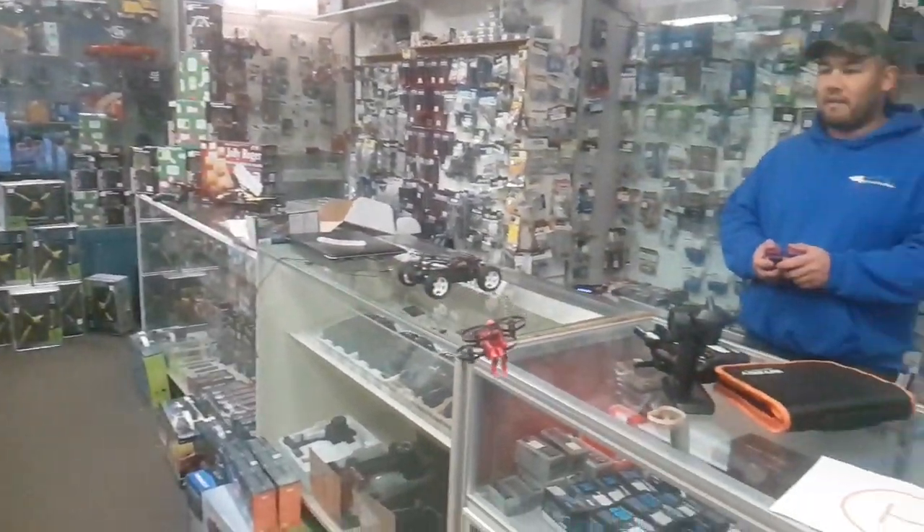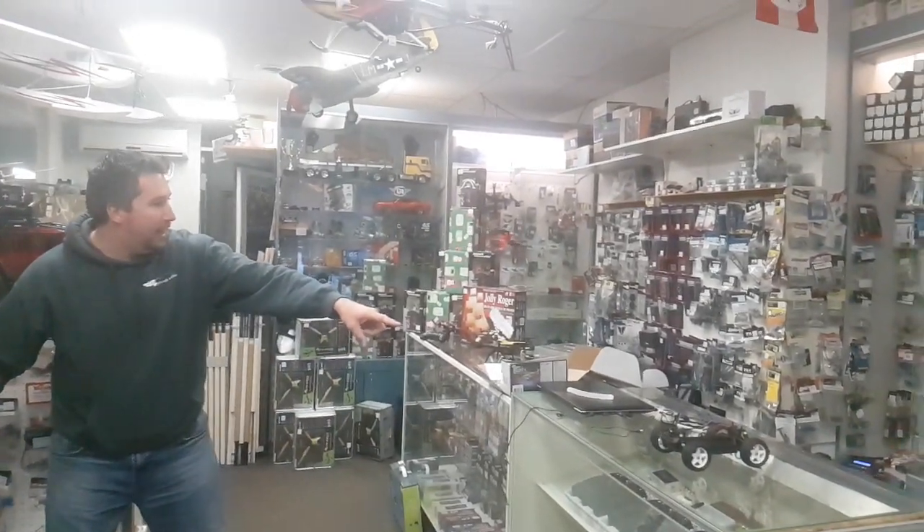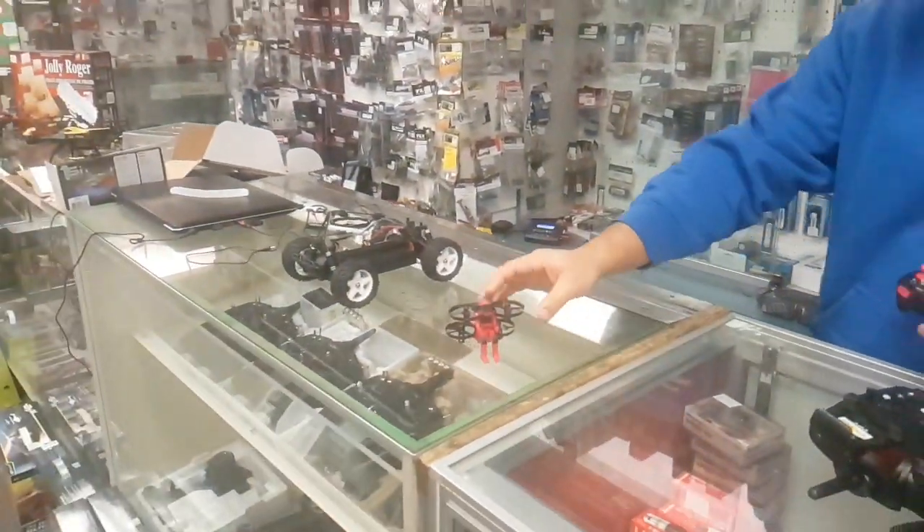Durability test for HRC Jetpack Commander. We can't kill these things. Watch this. Jay, line it up. And it still flies.